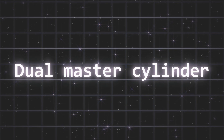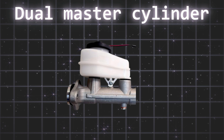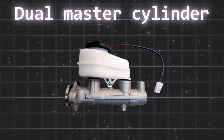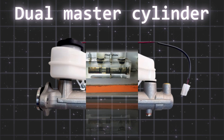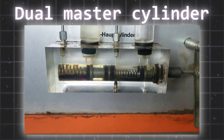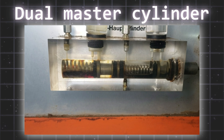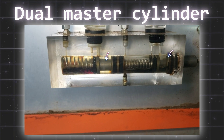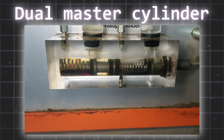Now, let's step into the modern era with the dual master cylinder, also known as a tandem master cylinder. The dual master cylinder, a critical safety component in modern vehicle braking systems, distinguishes itself by incorporating two separate hydraulic circuits within a single unit. This tandem design features two independent pistons and fluid reservoirs, or a divided one, each typically controlling a distinct set of brakes — usually the front and rear.